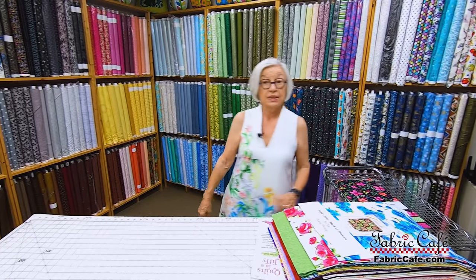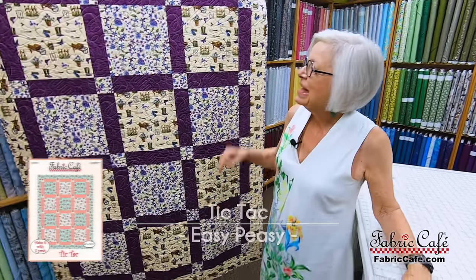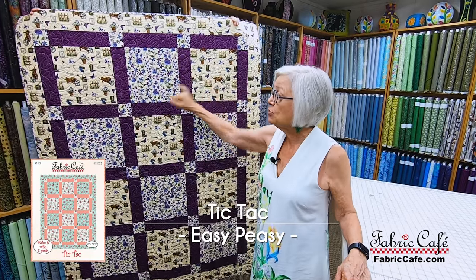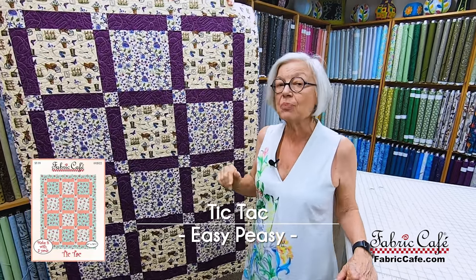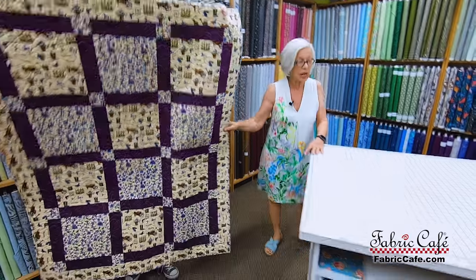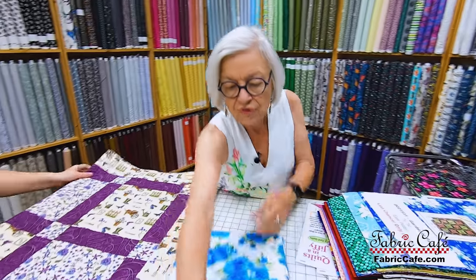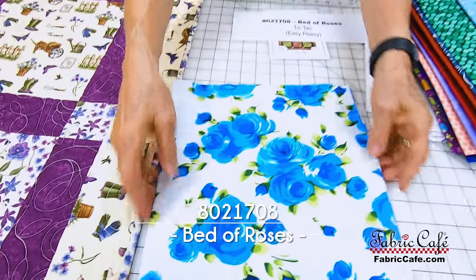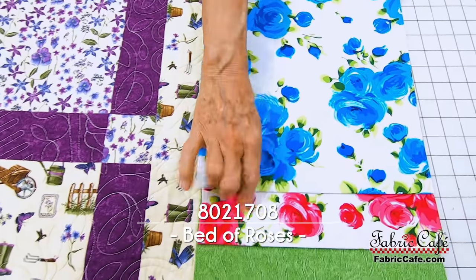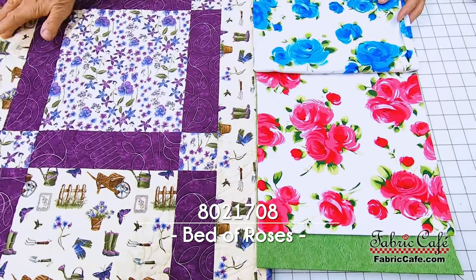The next one is Tic Tac. Tic Tac has two big blocks. The first pattern had every block identical, but this one lets you show off two different prints that you really love, and then you sash that. We do have this fabric available online as well, but we are showing you the florals today. Let's do Bed of Roses — we've got the blue roses, and then the companion would be the pink roses, and those are going to go in your two large blocks.